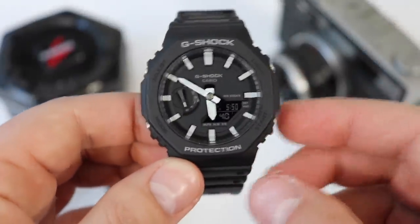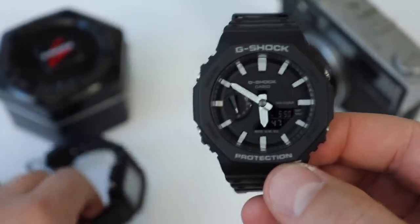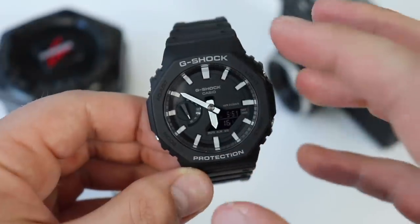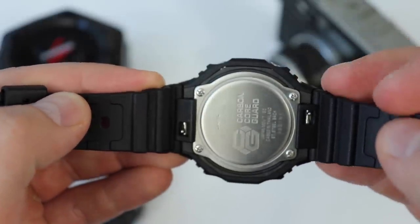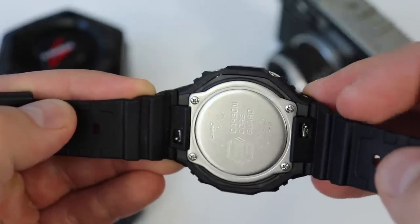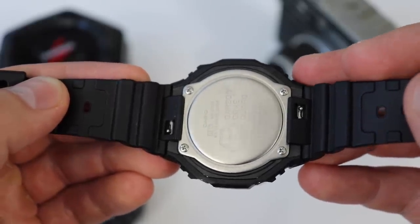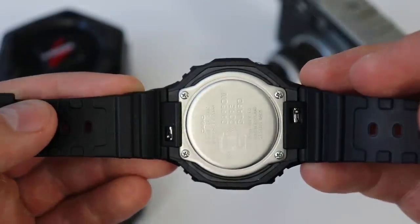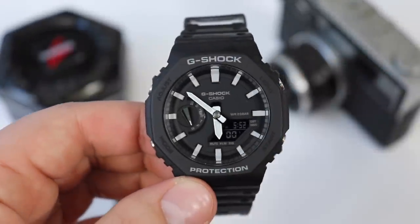Another interesting thing about this watch — it is very light, only 52 grams. For comparison, the square G-Shock is 49 grams, so even though the GA2100 is larger, it weighs only three grams more. Casio achieved this lightweight by using something called carbon core guard. The core of the watch is made out of carbon and the outer layer is made out of plastic or resin. The two materials are layered together, using less of the heavier rubber material and more of the lighter carbon, achieving the same strength and toughness at a lower weight.